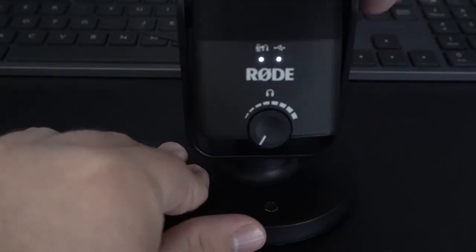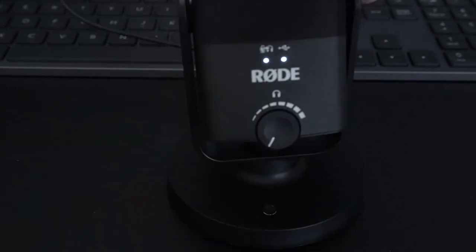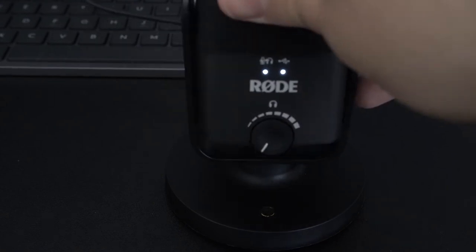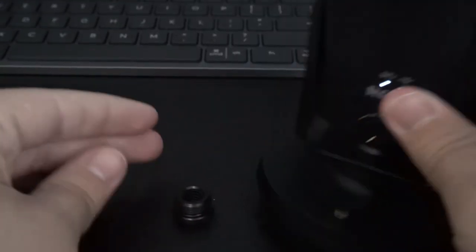While using the microphone, I found the magnetic base plate didn't attach to the microphone as well as I would have liked. When moving the microphone it tends to come loose from the magnet. Rode does include a threaded insert to mount the microphone to another stand if needed though.